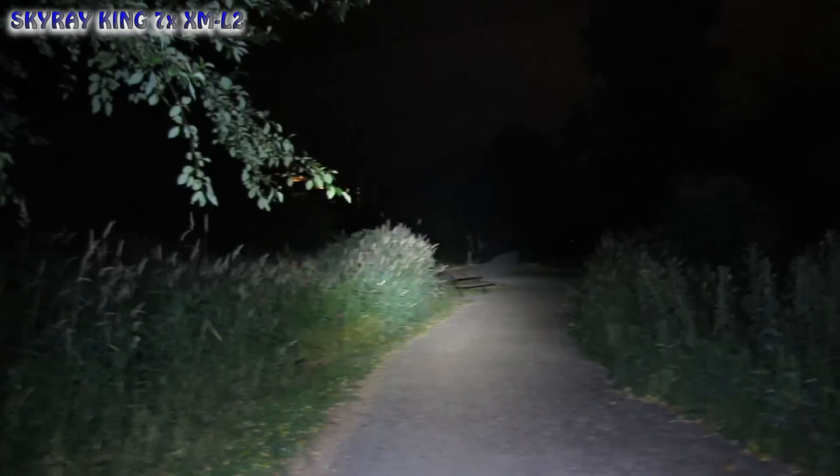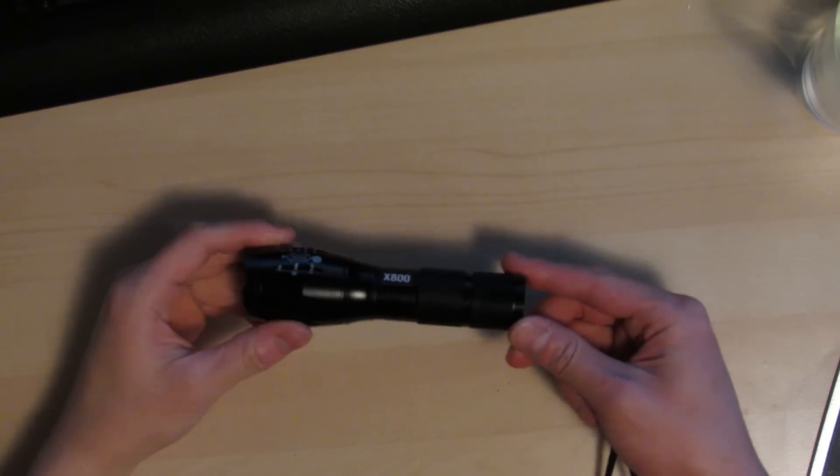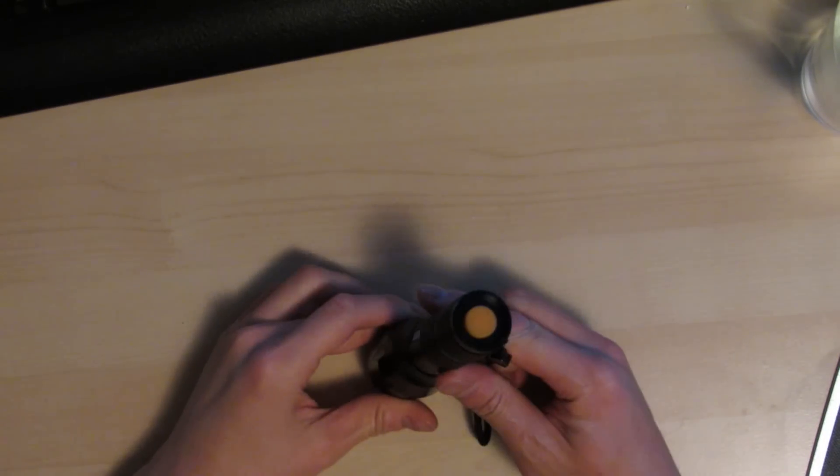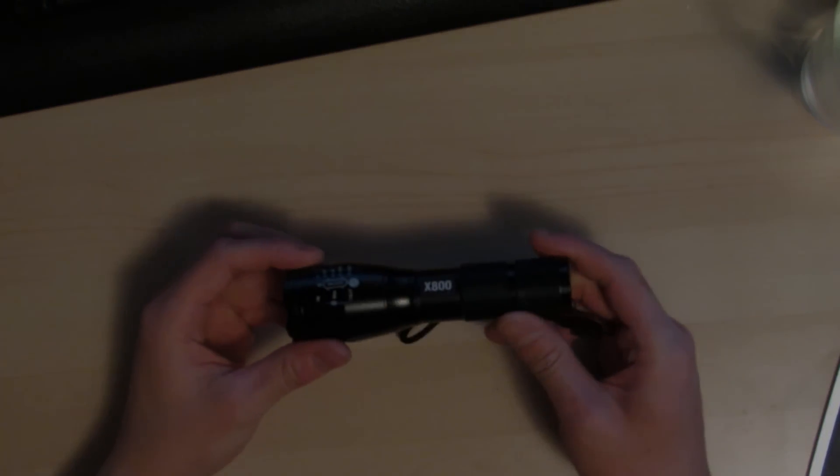You can light up an entire trail or park with the Skyray King. I hope that review sheds some light on the X800 in comparison to the eBay Zoomable flashlight, the Convoy S2 Plus, and the Skyray King. Thanks for watching, and I hope that helps.